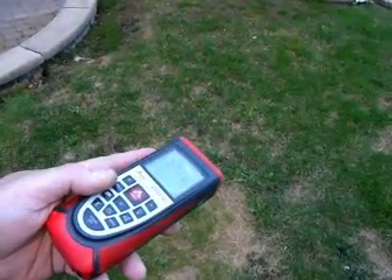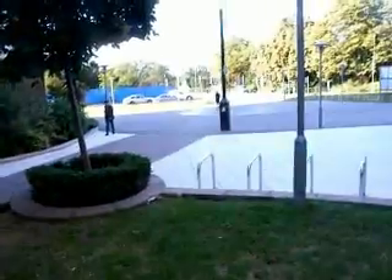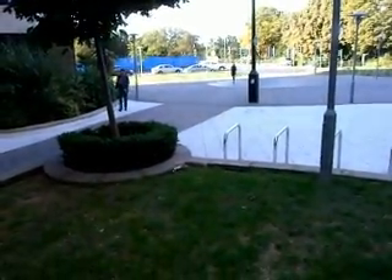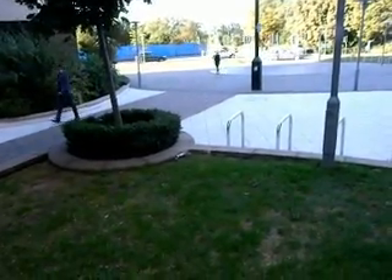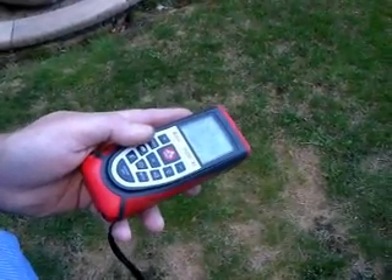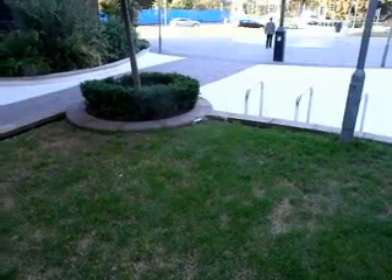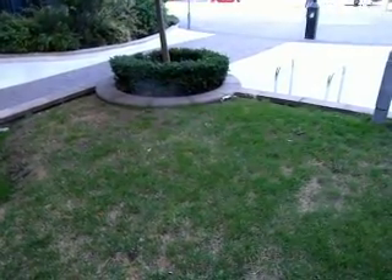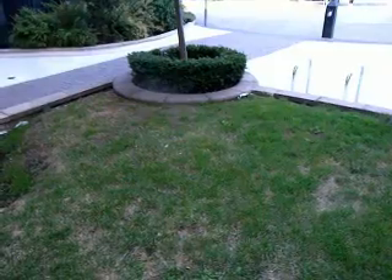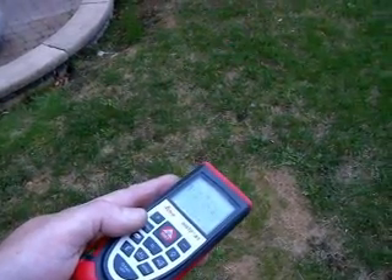That's a range of 144 metres — that's pretty good. Getting 10.11 there. See what we're getting — 11 metres. Better range. 11 metres.